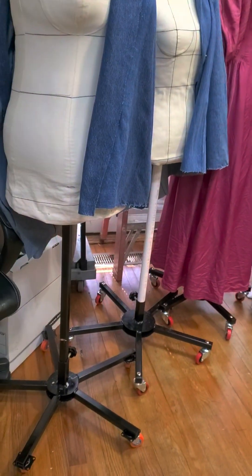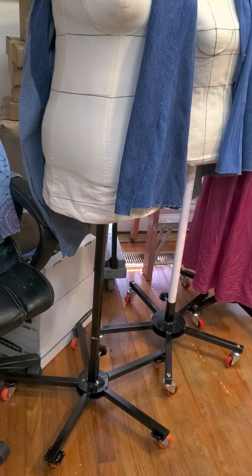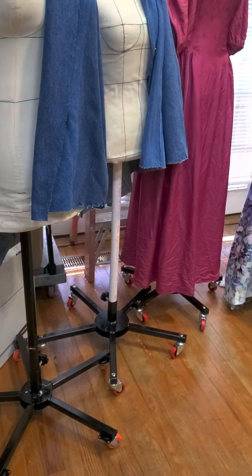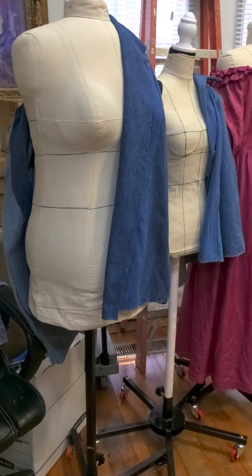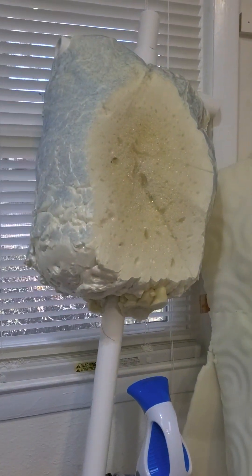My husband makes the rolling supports to hold up the dress forms, so these are stronger. They have locking wheels if needed, and are adjustable — we can sit down and add hand stitching when we need to. Overall, it's a great sculpture project.